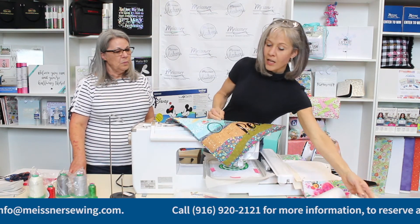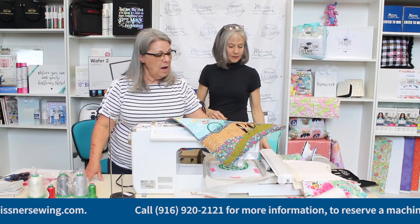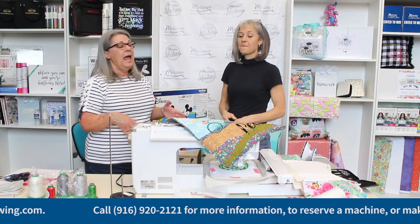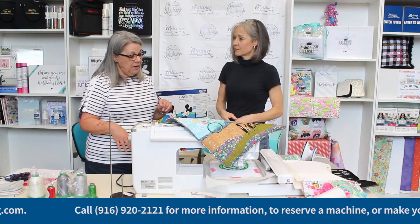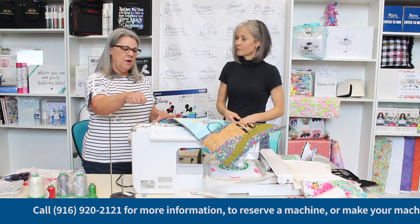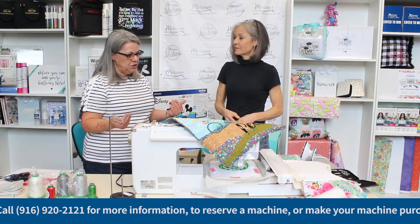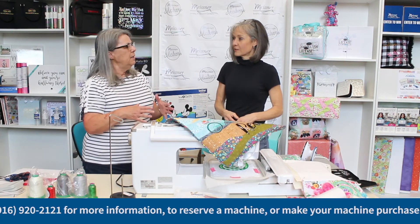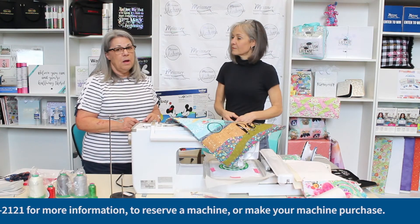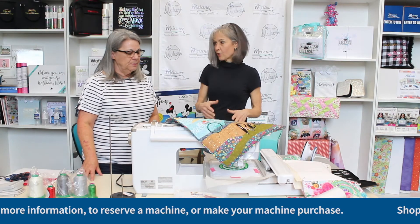Jody, which stabilizer did you use on your project? I used the poly mesh. I like to do a lot of my projects with poly mesh because it doesn't become so bulky, and since this was going to have stabilizer in it and a back, I didn't want that much bulk. But when you use the poly mesh, it shrinks. So always make sure you steam it — just take your iron above the poly mesh, not on it, and steam it, let it shrink up, then hoop it and stitch away. A lot of times people say they ironed it after embroidery and it shrunk up and got wrinkly — that's because they didn't pre-shrink the poly mesh. It takes two seconds to steam your sheet of poly mesh, so it's better to do it and not have to worry about it.